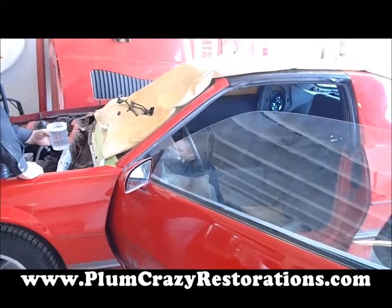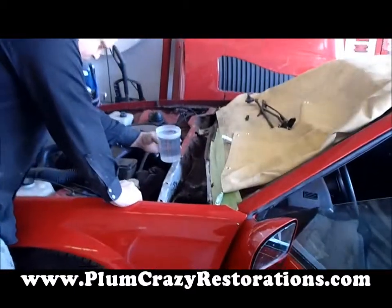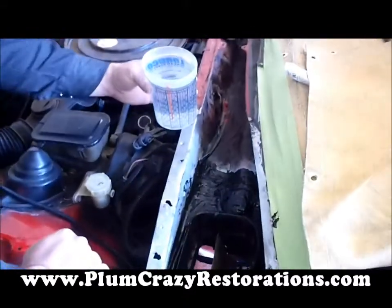Hey, Amon here from Plum Crazy Restoration. Got an 86 Camaro — fixed the cowl rust repair here and we're going to do our water test. Let's see how she goes.